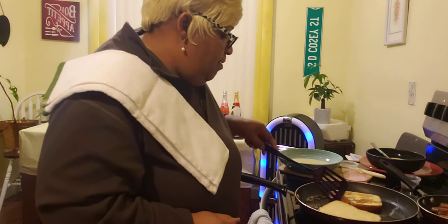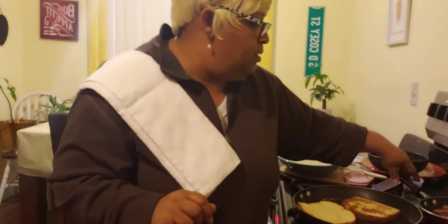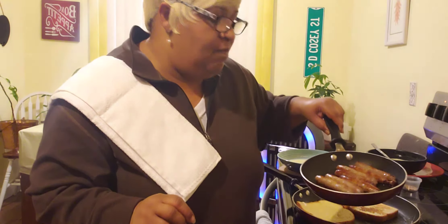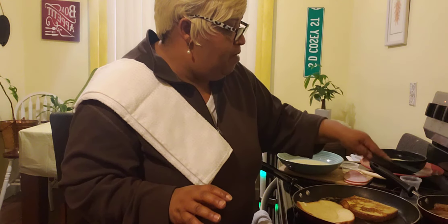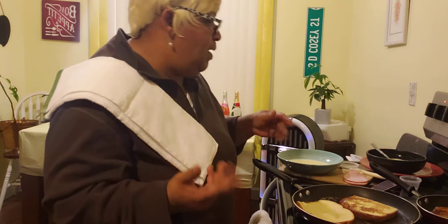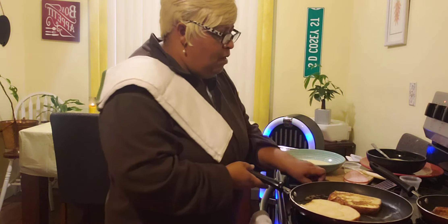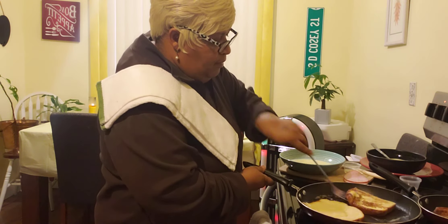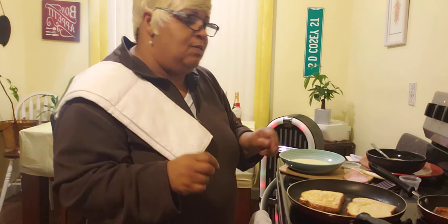Now we are going to turn our French toast over. There you go — you can see the French toast. I got my French toast cooking on medium, and also back here I have a nice little small pot of sausages letting them cook on simmer because I want them brown, cooking real low, just keeping turning them. I don't like to cook my French toast on high heat — I like it on medium because you don't want it to burn, but you do want it fully cooked on the inside.